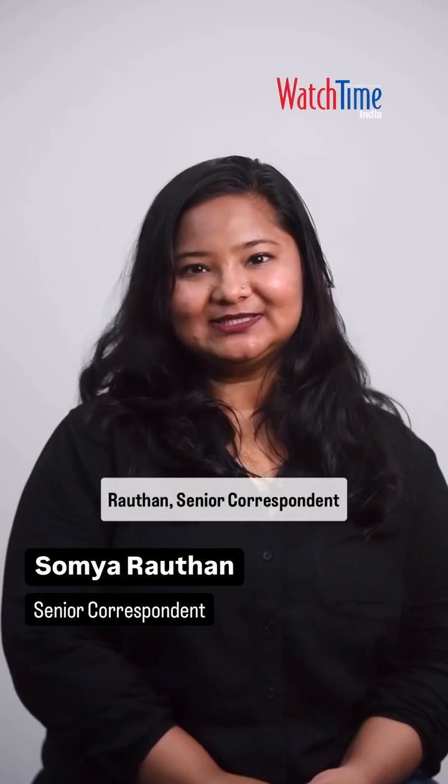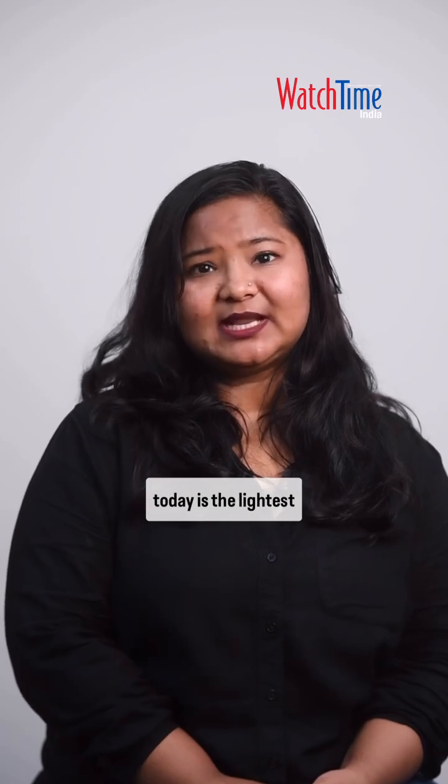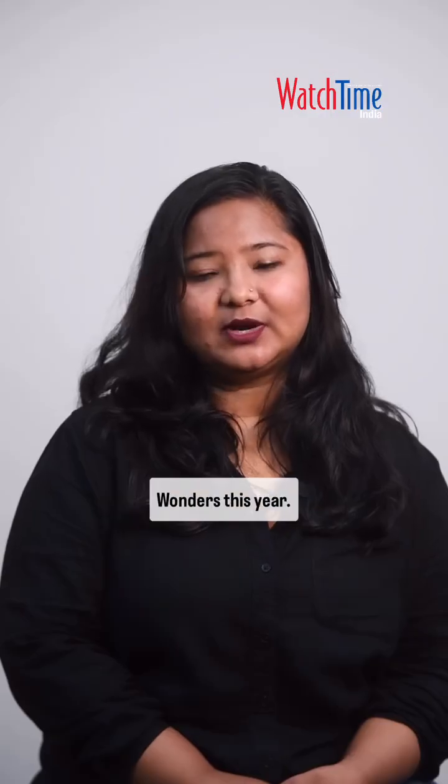Hi everybody, I'm Soumya Rothan, Senior Correspondent, Watchtime India. The watch I'm talking about today is the lightest mechanical dive watch ever made — Ulysse Nardin's Diver Air, the high horology sports watch launched at Watches and Wonders this year.